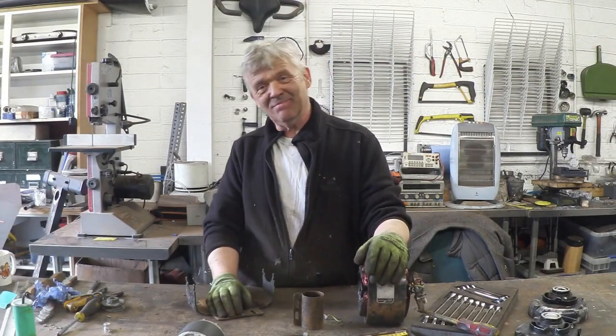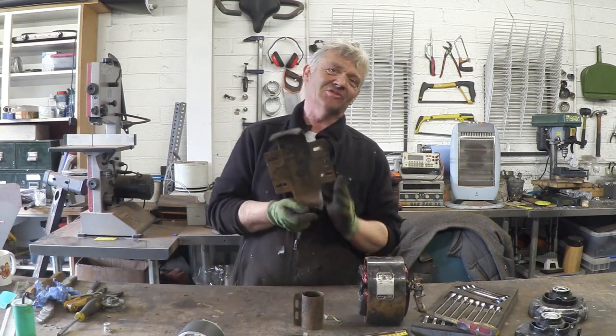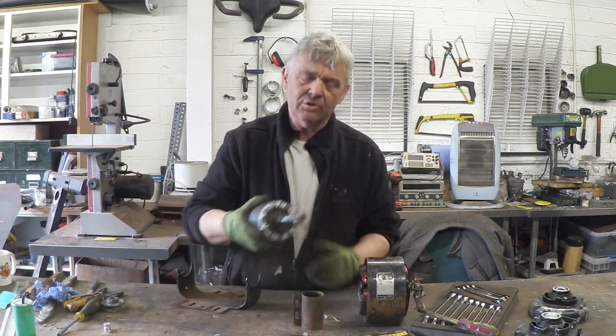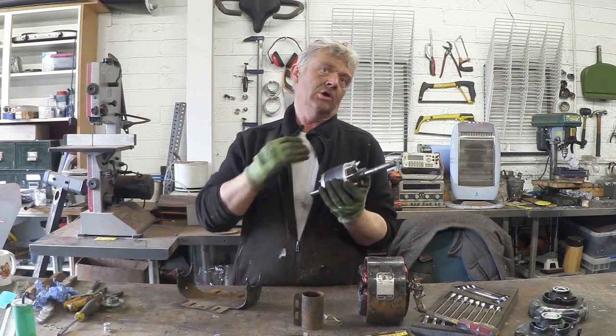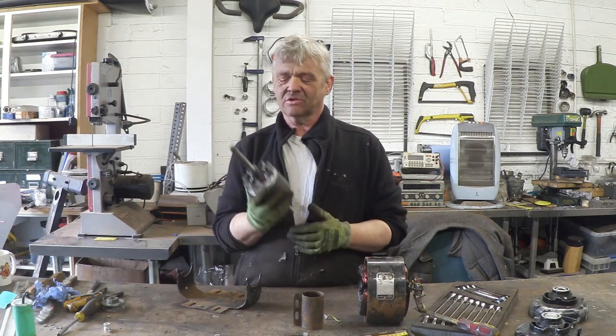All I've done is disassemble it, evict the biggest and fattest of the spiders, and give it a brush down to get rid of the rust. That's what we've got now. It is a third of a horsepower induction motor for a 230-volt supply. There's the rotor — as you can see, no coils, no brushes. That's awesome actually.